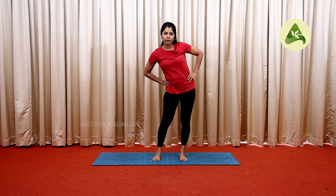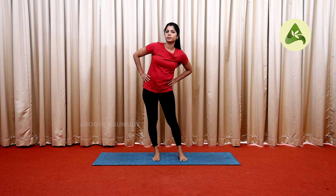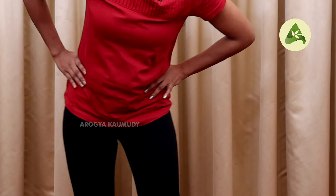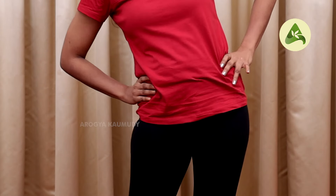After shoulder rotation, you rotate the hip. Place your feet at hip-distance apart. Rotate the hip slowly in this direction. Do 5 rounds, then 5 rounds in the anti-clockwise direction. That completes the hip rotation.